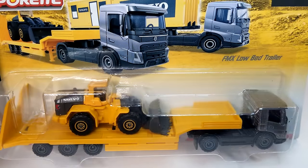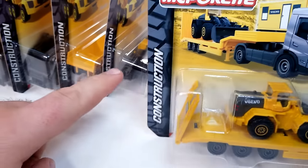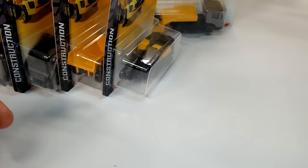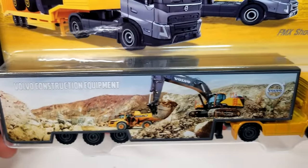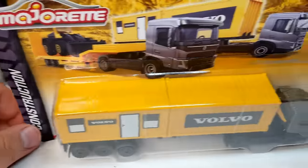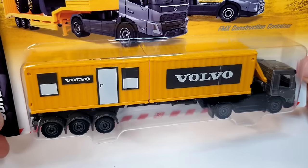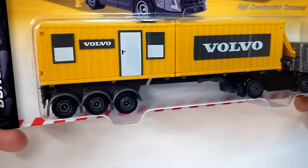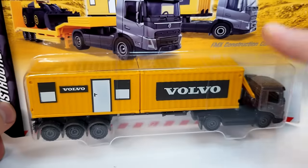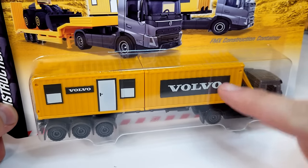The sixth model is the front end loader, and I have that as a hauler — the FMX low bed hauler. We're also going to check out the show truck with the Bobo construction equipment FMX hauler, and the construction container hauler truck FMX, which has a different color cab and removable containers. These are 600 series scale — the big scale guys.